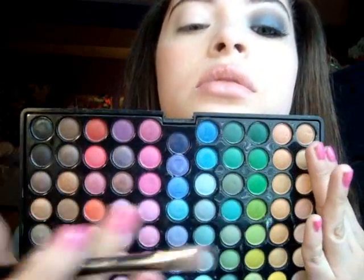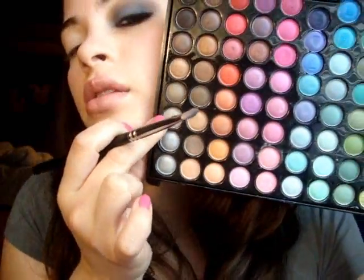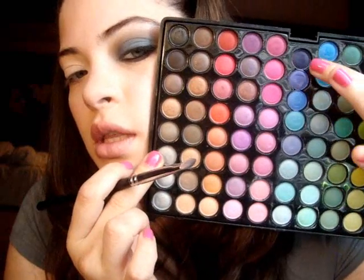Alright, I'm going to take my 239 MAC brush, which is this one right here. I'm going to take this navy blue color right here and mix it with this gray color right there — it's the third gray. By mixing them, I'm just going to make the blue a little lighter than what it really is. So just pat that on like that, get some more gray. I'm just mixing these colors to get the color that I really want, which is like a gray blue.